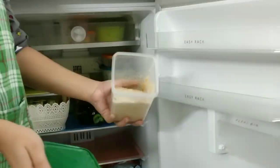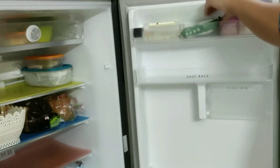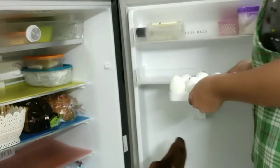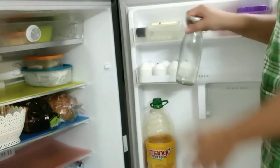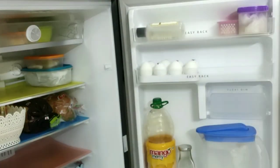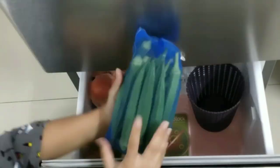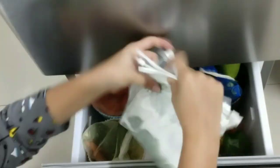I'll place all the food items in their spots. You'll notice we have eggs — those are only for our dog, as we are vegetarian and don't eat eggs ourselves. Lastly, I'll organize the vegetable section. I'll place the mat first, then place all the vegetables in the basket so the vegetable section stays clean and organized.